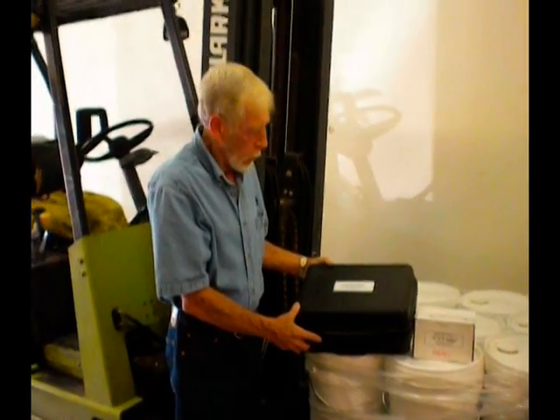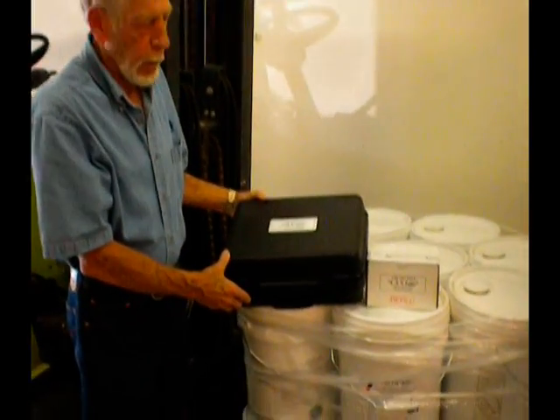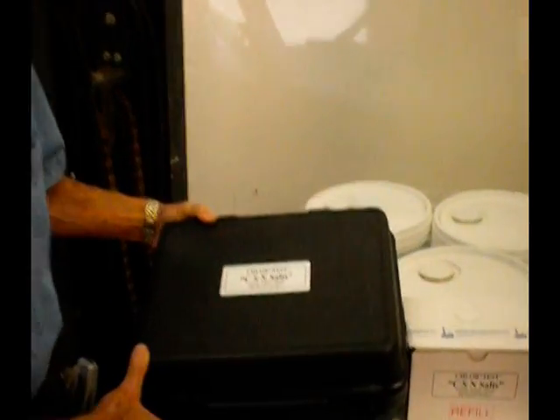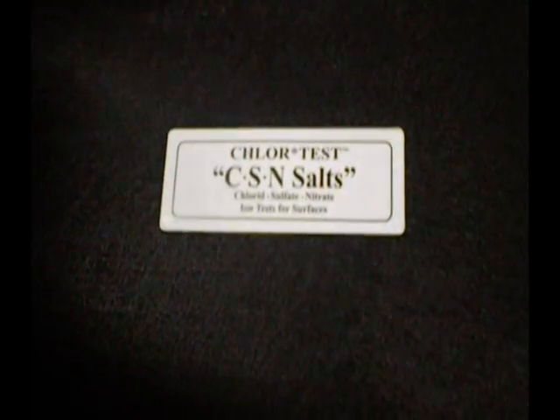We're going to go through the CSM salts chlor test kit, listing the components and how they're used, and actually perform a test so you can see how it's done.